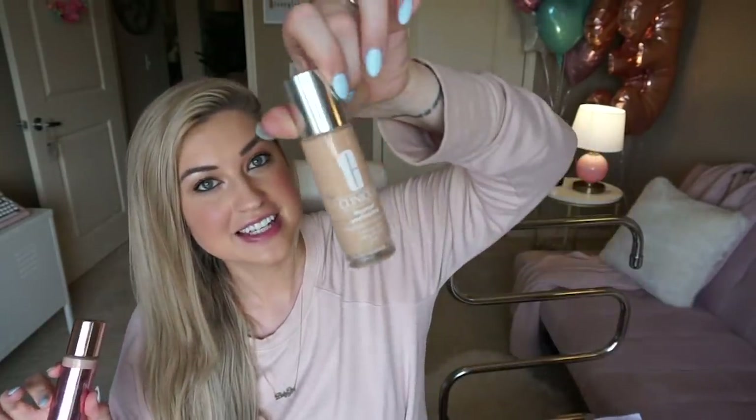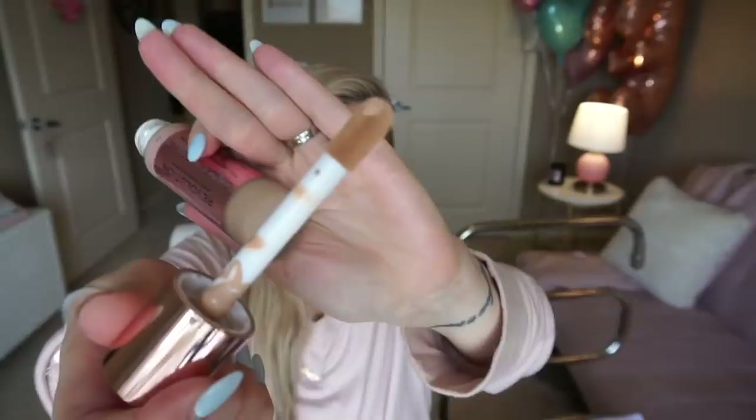I saw some buzz about this drugstore foundation and how it's a good dupe for Clinique — I think Allie Dallas was talking about that. So I ran, did not walk, to purchase this foundation because I love the Clinique Beyond Perfecting foundation. It's my favorite and it's like in the $27 range. But this one by Revolution — Conceal and Define — you can tell by the packaging it's in the same vein. It's like half the price, has a really nice applicator, and I love when they have an applicator I can use. I'm wearing it right now, so you can decide for yourself, but I think it's a really beautiful, really nice foundation.